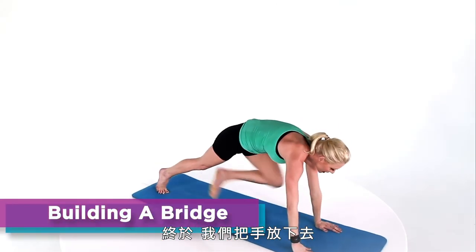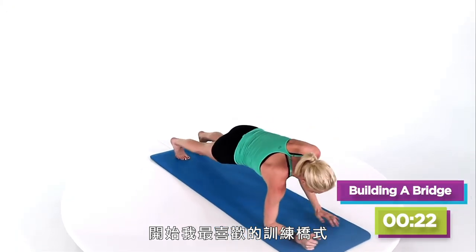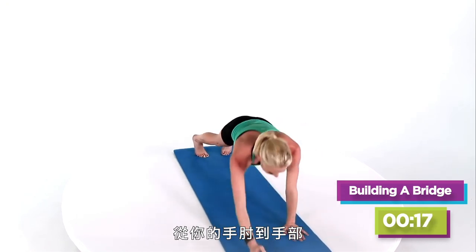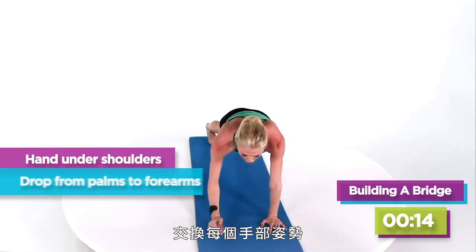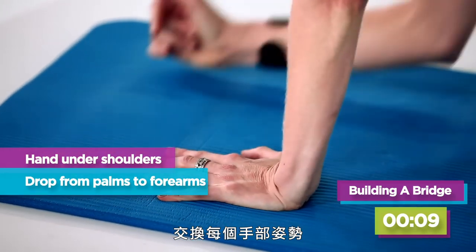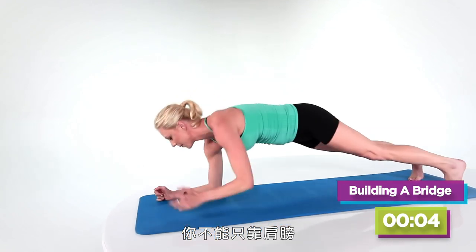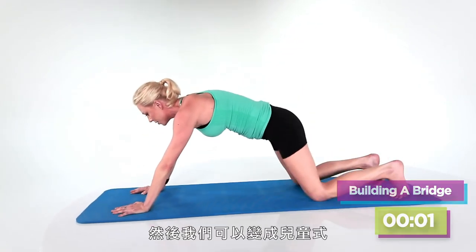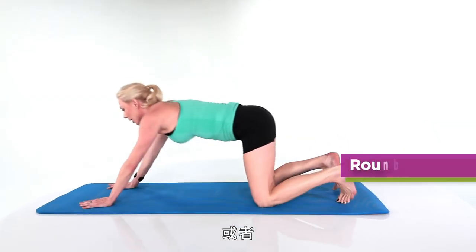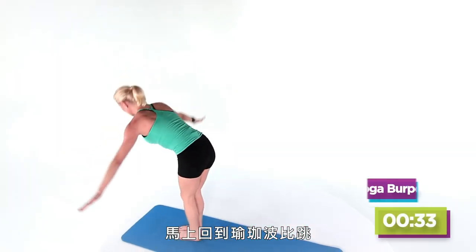We're going to windmill our hands down, step that leg back, and go into what one of my favorite trainers calls building a bridge — right here from your elbows to your hands. Make sure that your hands come back underneath your shoulders. Go ahead and switch up your hands every so often just to even it out. You also don't want to burn out your shoulders. So one more, and then we can either go into child's pose or right back into our yoga burpee.